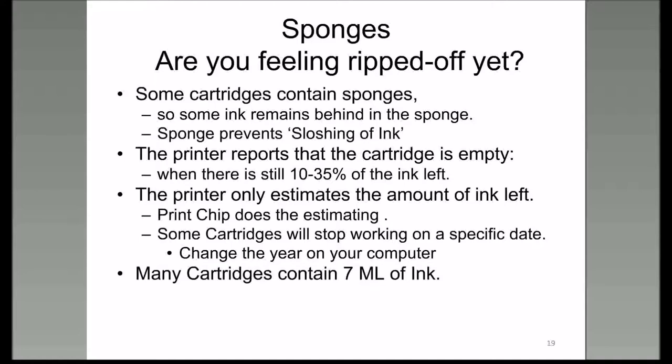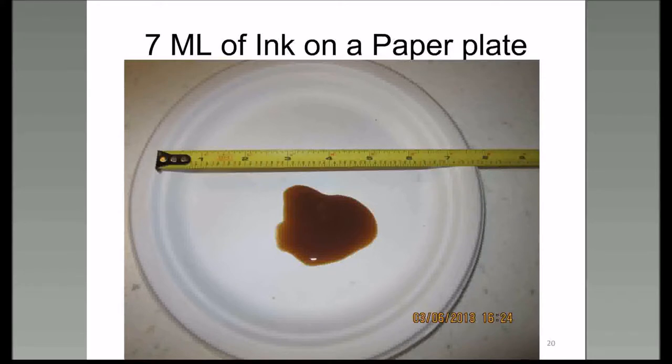Some cartridges have ink remaining in them because of the sponge, but there's no way to tell unless you cut the cartridge open—and then of course it's not usable. Also, it's customary for the manufacturer to send you a cartridge with the printer, and those cartridges usually contain only seven milliliters of ink. Here's what seven milliliters of ink looks like on a paper plate—not very much ink at all.